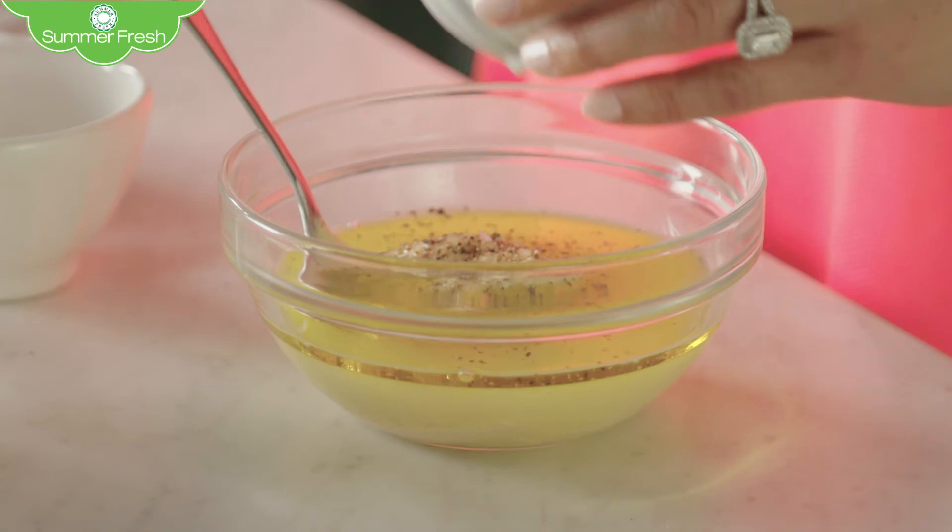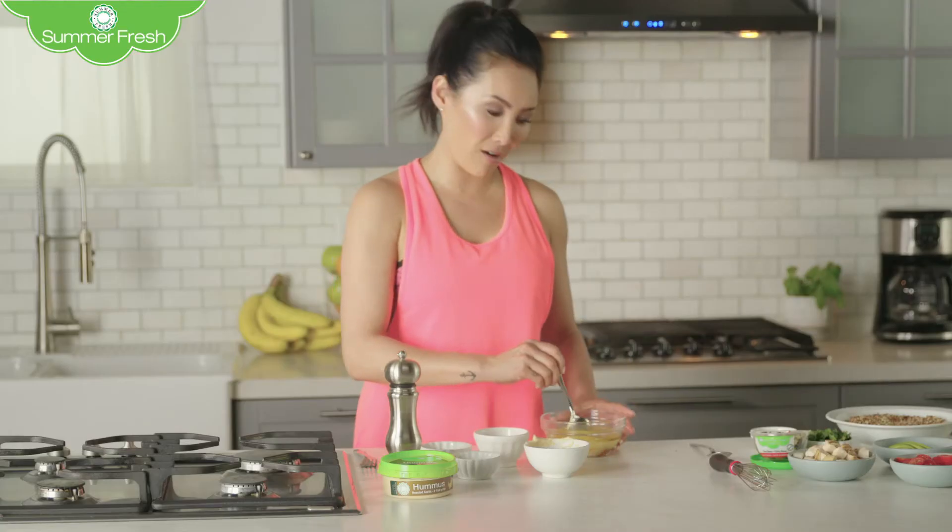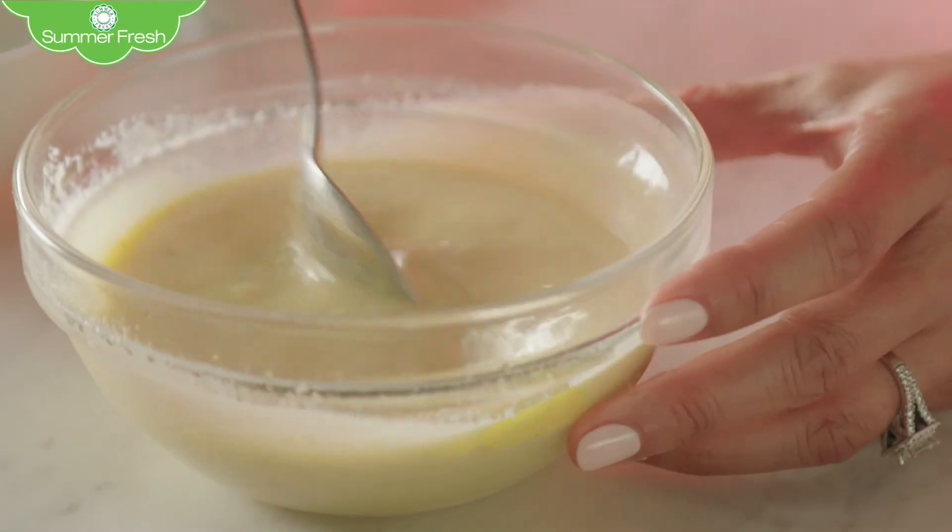Now, I know this might sound strange, but trust me — maple syrup. Mix that all up. Et voila! There you have it: a great low-fat dressing.